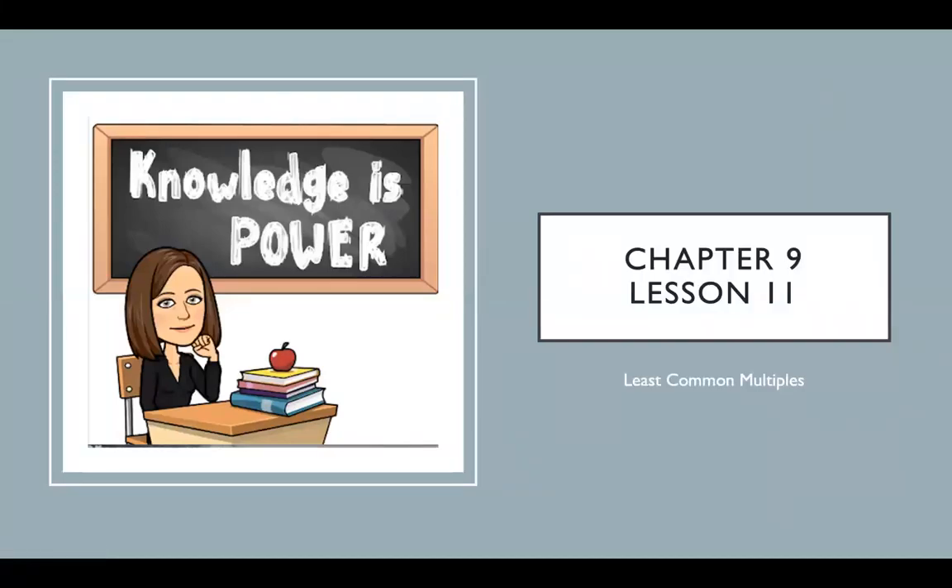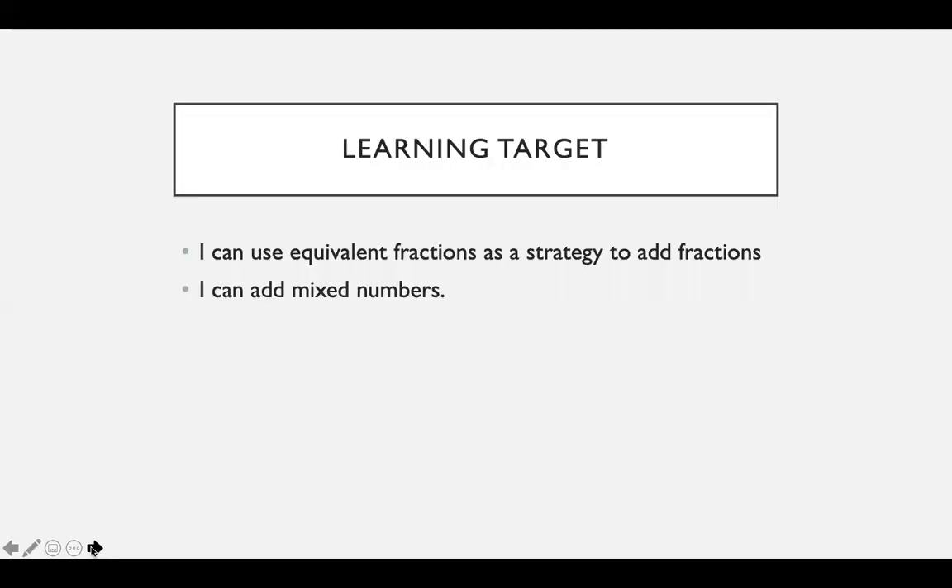Hello, fifth graders. This is Mrs. Walsh reviewing chapter 9, lesson 11. That's not right — we're not doing least common multiples, we are doing adding mixed numbers. Sorry, that did not get changed. But hopefully this is. All right, there we go. I can use equivalent fractions as a strategy to add fractions, and I can add mixed numbers.